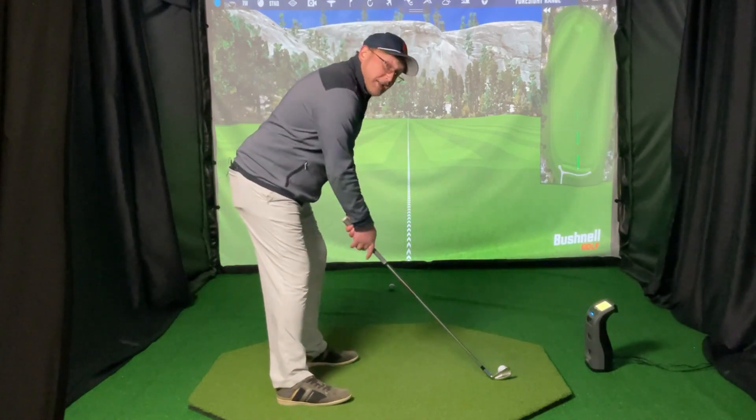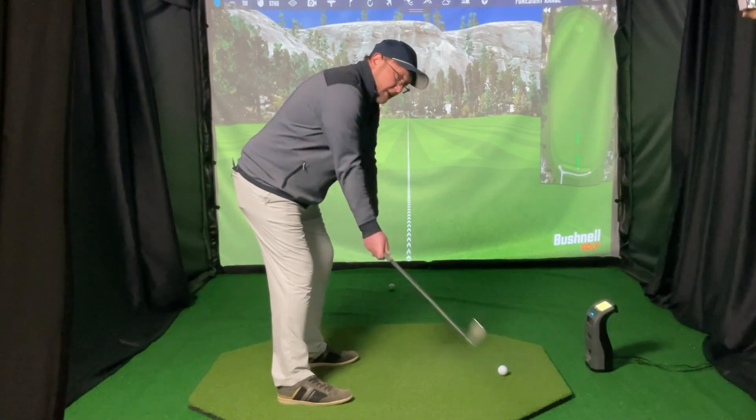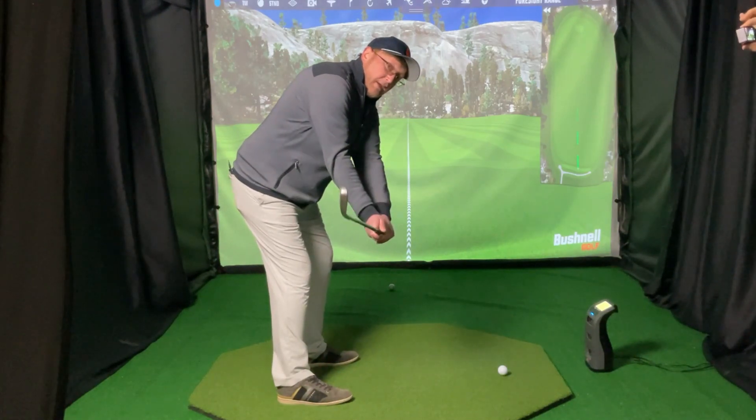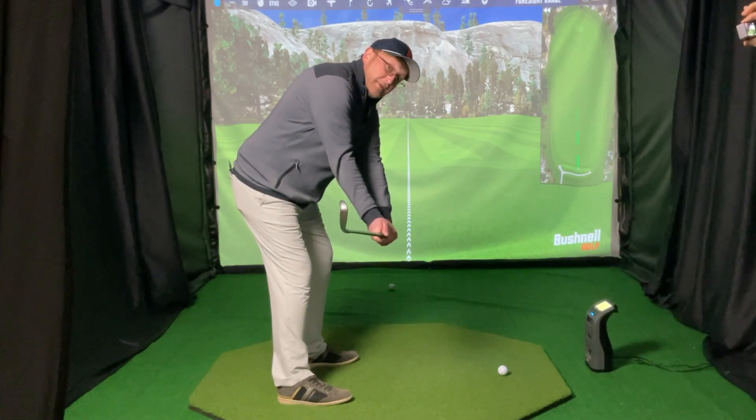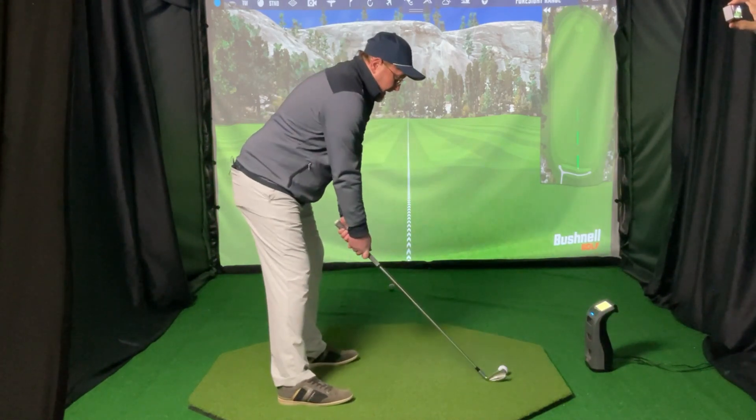What we're going to do here first, I'm going to have two shots. In the first one, I'm going to take the club back and set the club with my hands, like we talk about in the takeaway, and then from there I'm going to use body rotational speed. So I'm going to hold the angle and just turn and see how far I hit the golf ball.